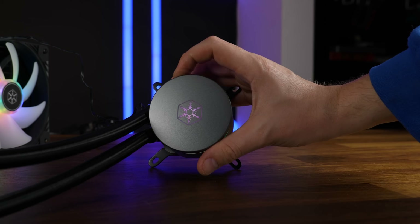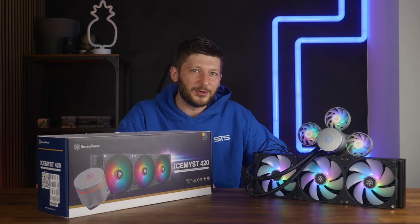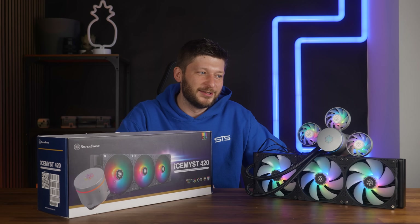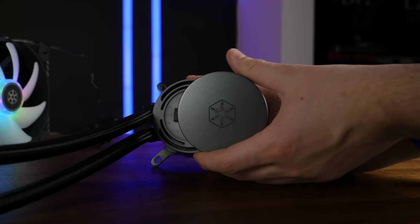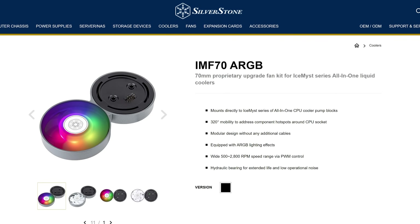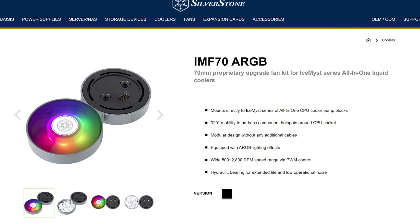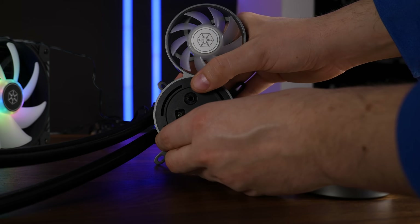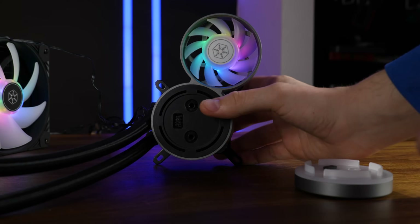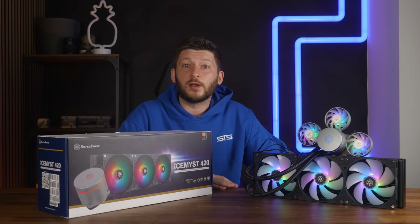The top cap is not only rotatable to make sure that you always have the Silverstone logo straight — which seems unnecessary given that it's a snowflake and symmetrical in eight different directions — but you can pop it off revealing the mount for accessories. These are Silverstone IMF 70s, an ARGB fan upgrade kit that is separately available. They feature a 70mm fan and can be popped onto the topless block, with the actual top cap then fitting on top of that.